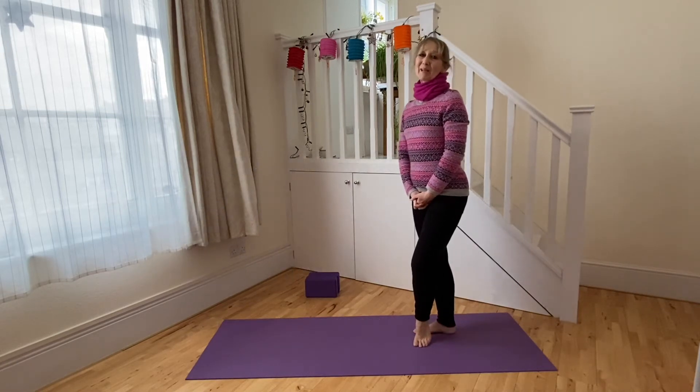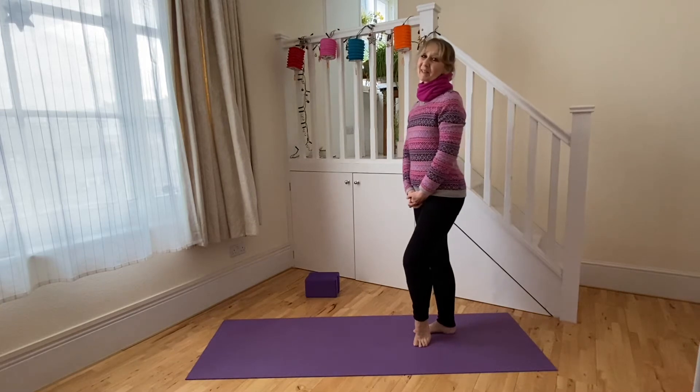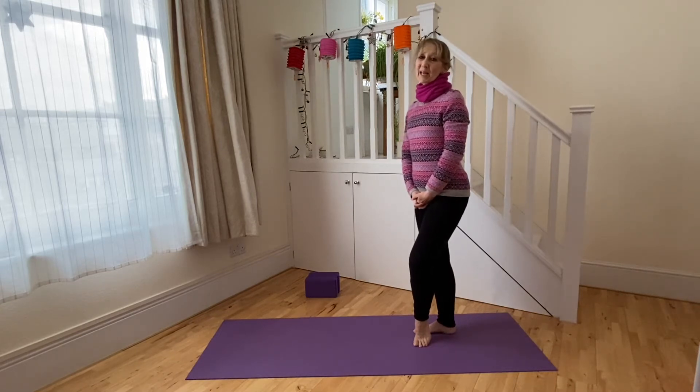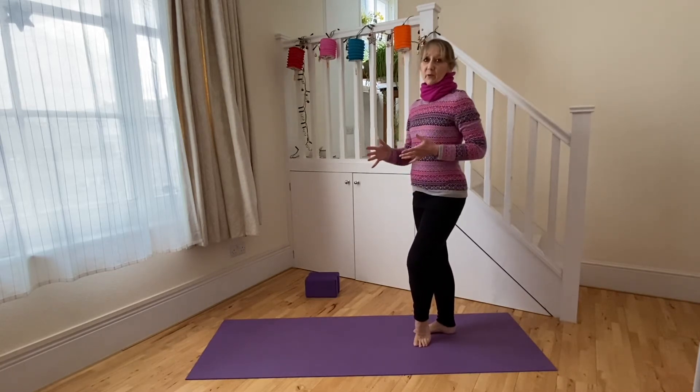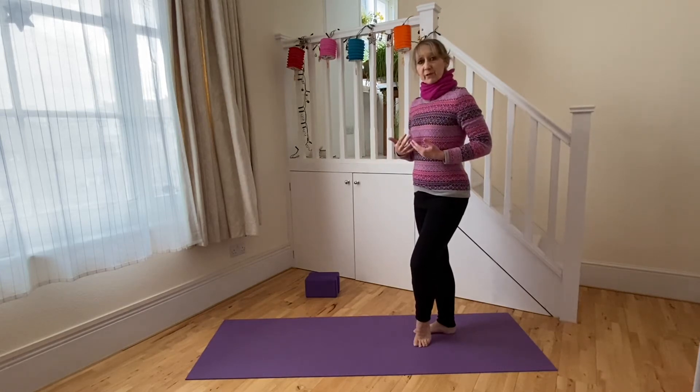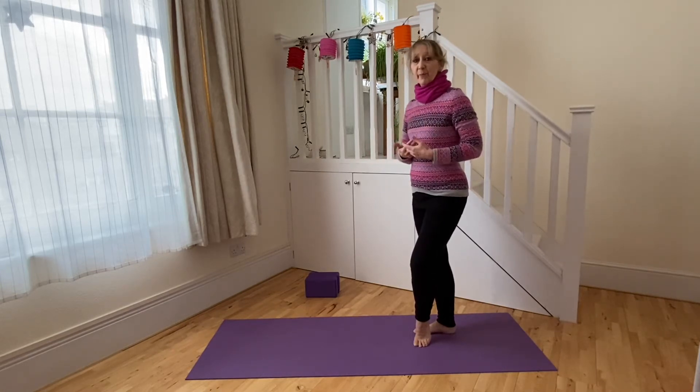Hello, my name is Caroline and this is a Movement Style video: Yoga for Inner Space. This is a follow-on video for a practice sequence towards Bhujangasana Cobra, which opens the front of the body and prepares the body for back bending.